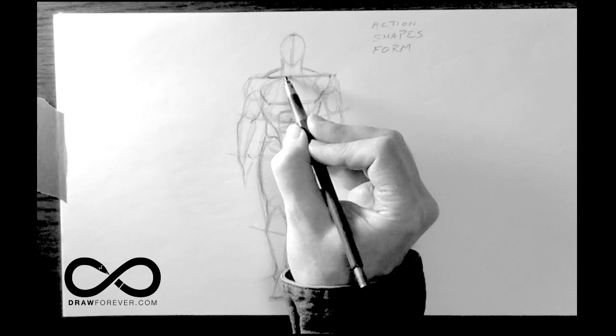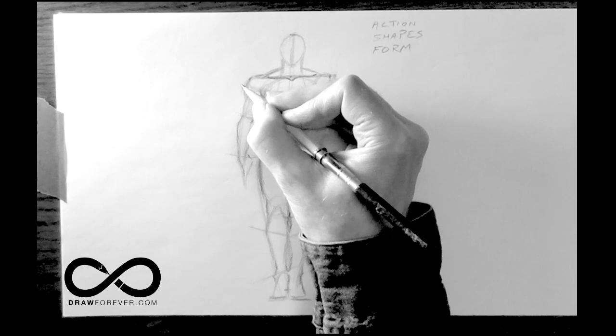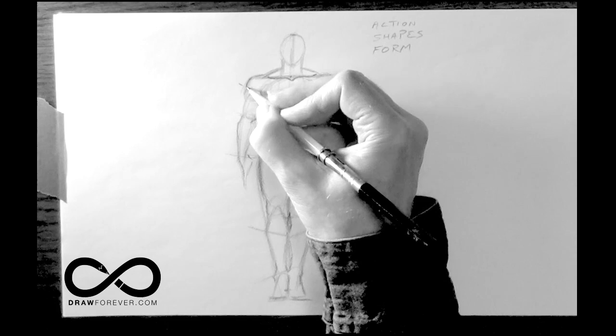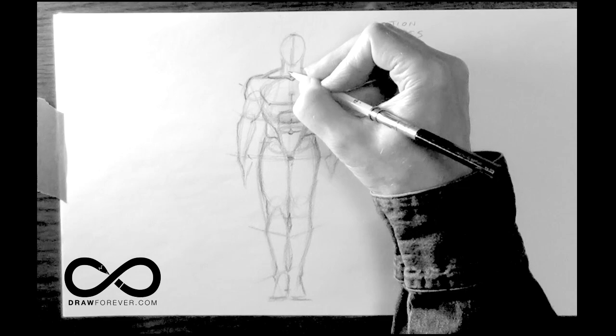Going back to here: the collarbone looks like a stretched-out upside-down hanger. The shoulders have an angularity to them. They have a slight dip right about here because the top has the bone from your upper arm bone, and then it goes in like that. But if you want to simplify it, just remember that it's angular — you get a top plane, a side plane, and a slight under plane.